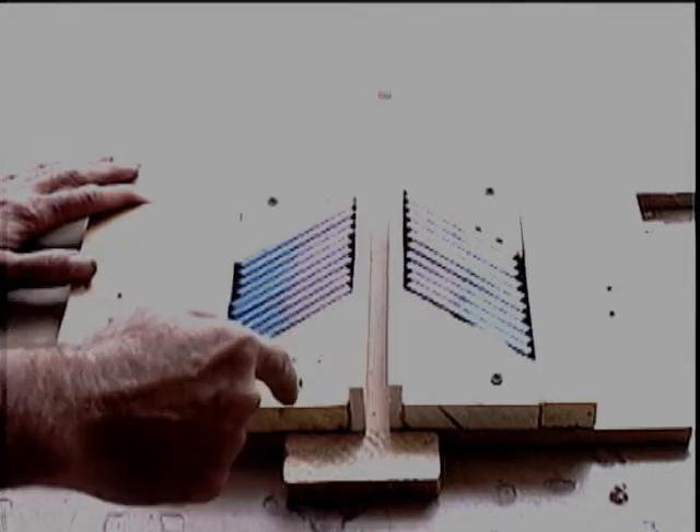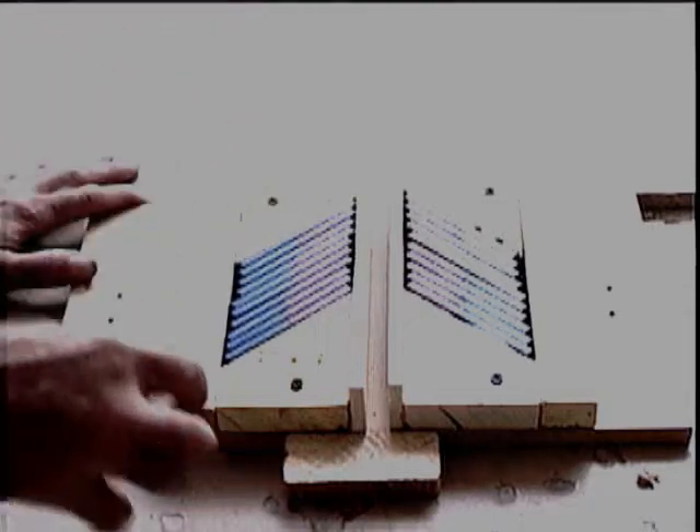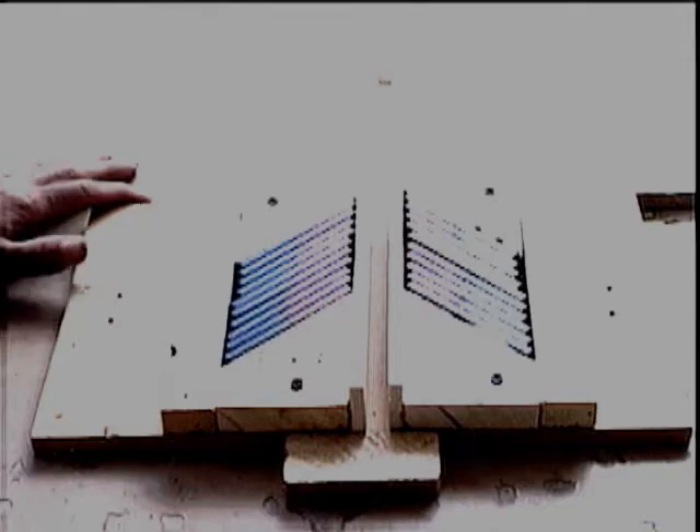My hand muscles overcome the repulsion of the magnetic field and force the slider magnet into the magnetic track, where it is shot out the other side. How much energy did my hand use to do this?